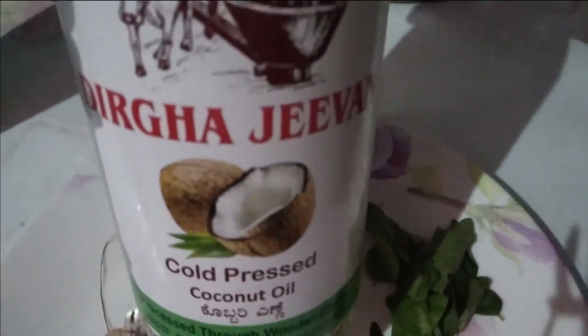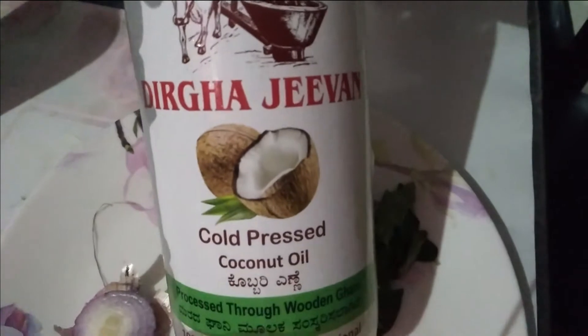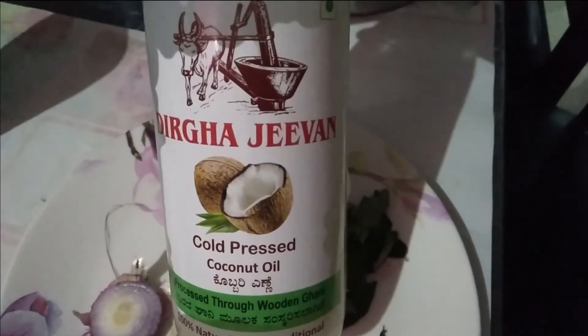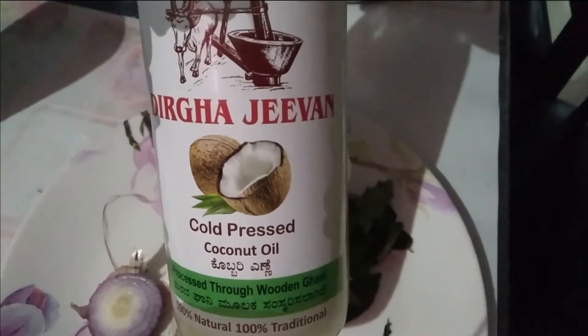First of all, I will show you what I am using to make this hair oil. The first thing I am taking is coconut oil. This is organic coconut oil — it is cold pressed coconut oil.